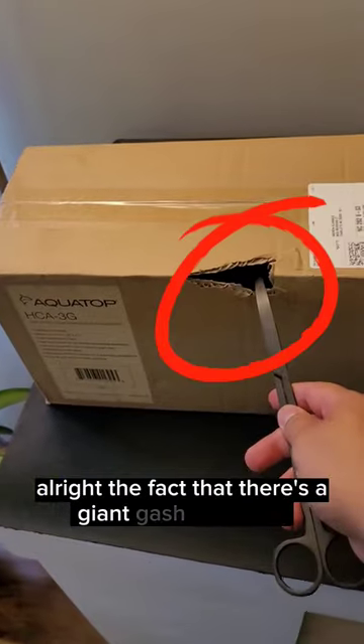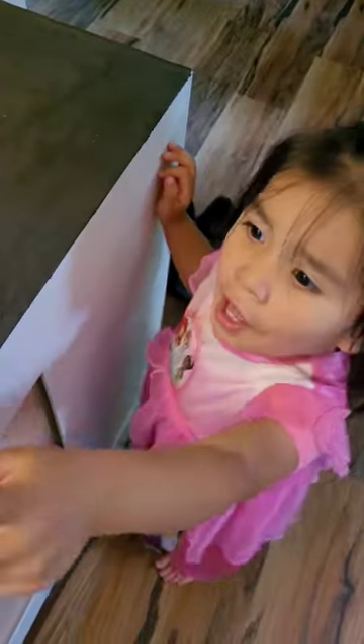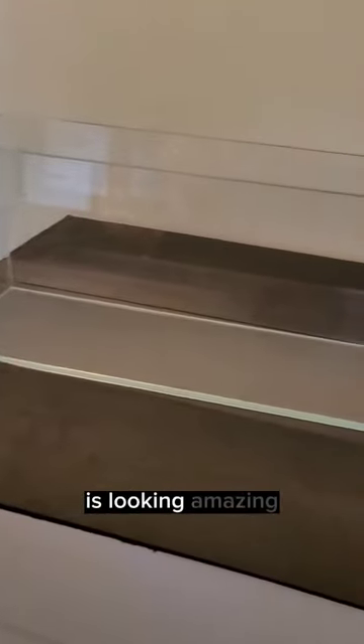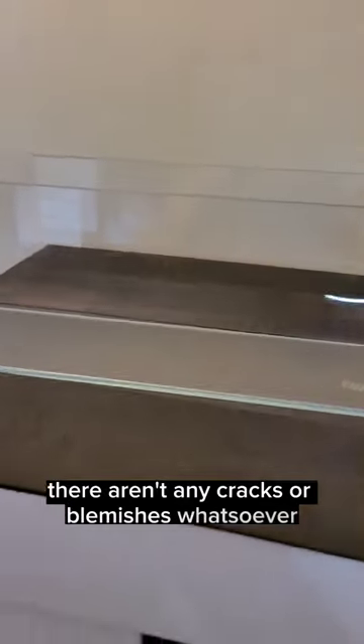All right, the fact that there's a giant gash right here is not a good sign. All right, moment of truth. Is it looking good? It is looking amazing. There aren't any cracks or blemishes whatsoever.